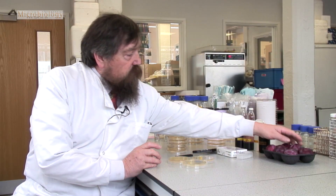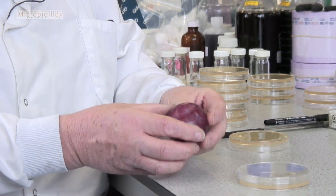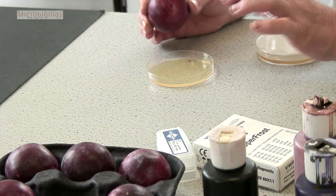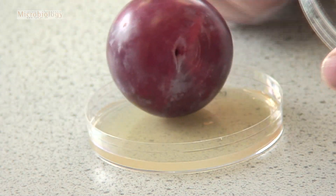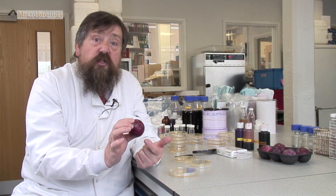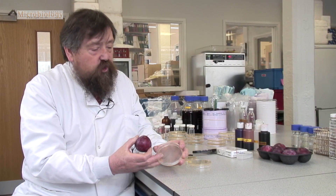Yeasts are everywhere, and if I look very carefully at these plums I can see that on the surface they're looking slightly milky in places. The milkiness is due to the growth of microorganisms. I now need to roll that plum very carefully onto some special jelly — a jelly that contains nutrients that will grow the microorganisms. I'm hoping that the microorganisms on the surface of the plum will now be transferred to the surface of this jelly.